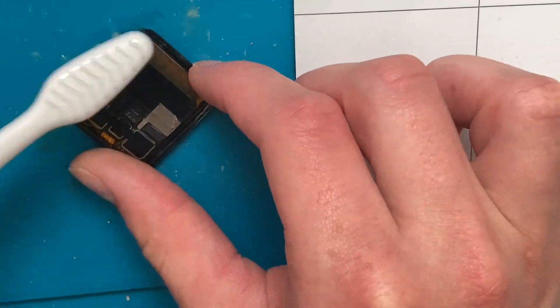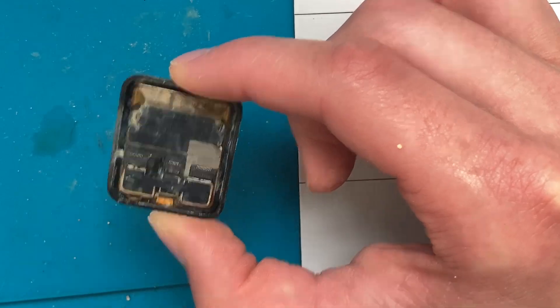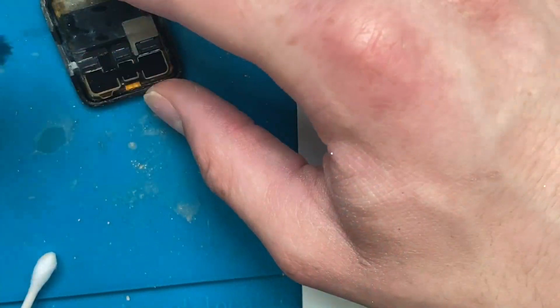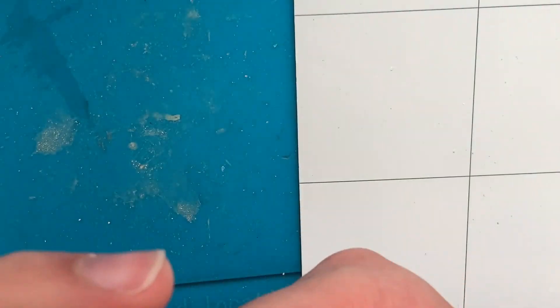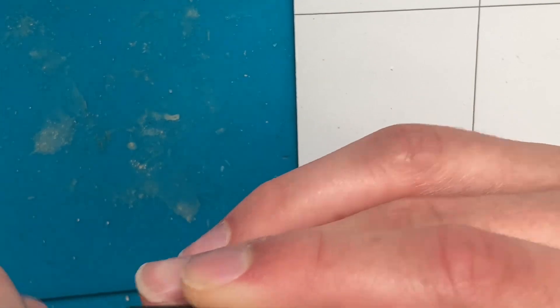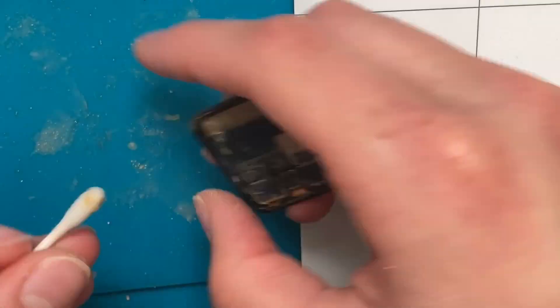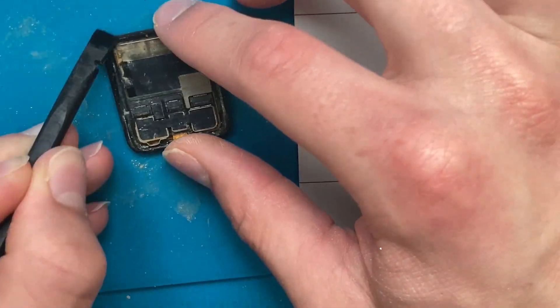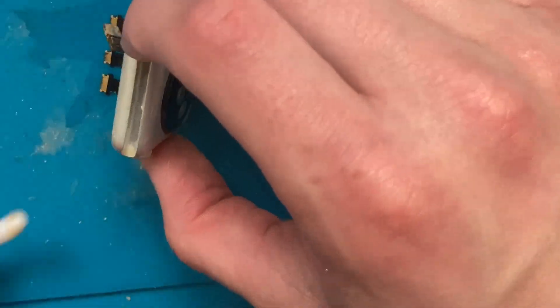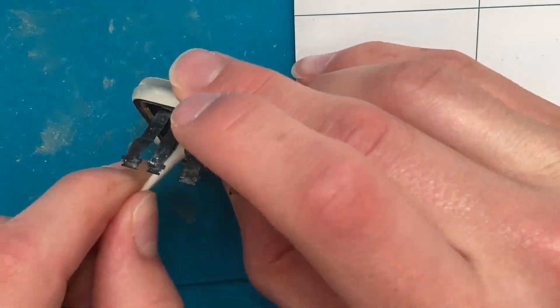I then tried to clean the back of the screen with isopropyl alcohol, as well as the watch body and the flex cables where the display connects. Using isopropyl alcohol on the screen directly could cause water spots or other damage, but the screen is so messed up and damaged already that I figured I might as well, because it definitely has to be cleaned. It's still very corroded after cleaning, but it is a little bit better.